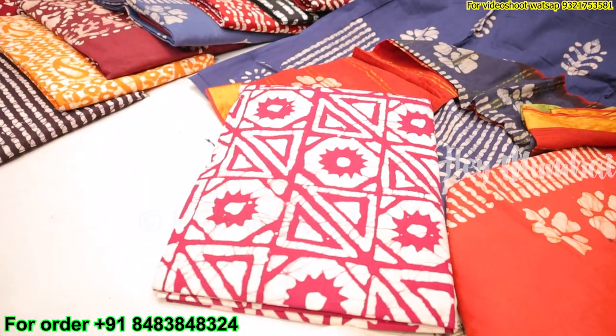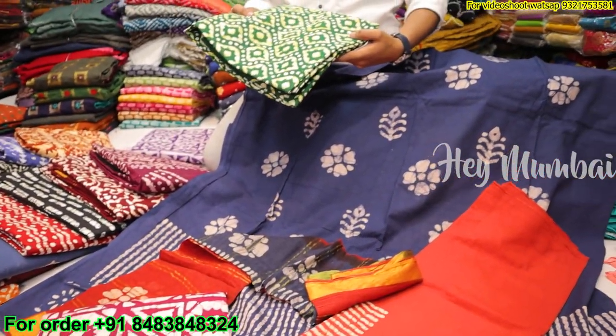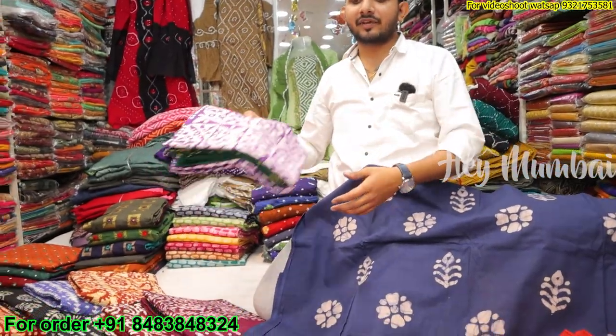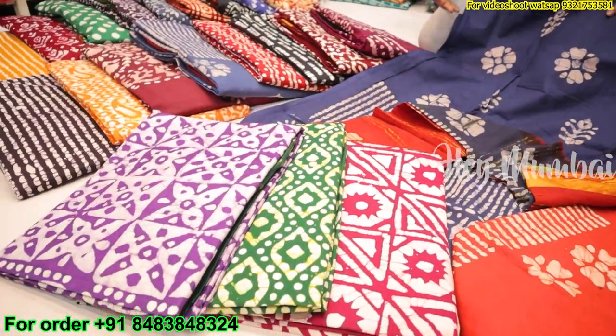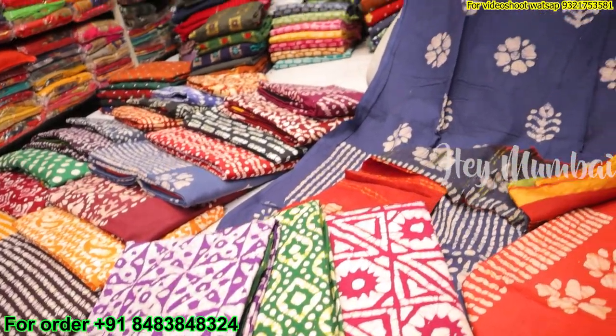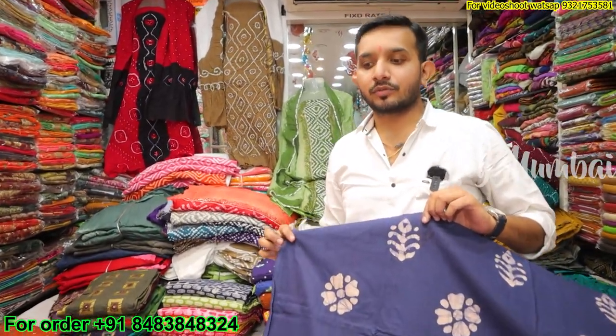Friends, you can purchase a single piece or at wholesale price. For the shop, you can also buy it — it's our own manufacturing. If you don't come here, there is also online courier service delivery. You will get the WhatsApp number on the screen. Our Insta ID is also in the description.